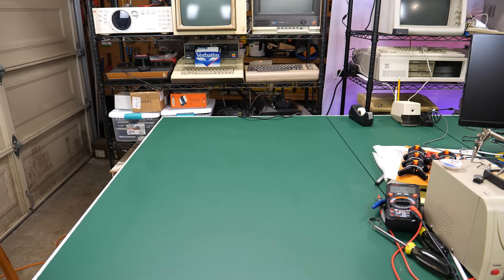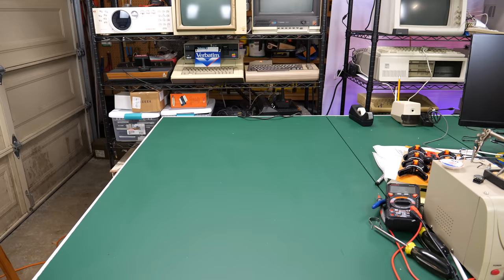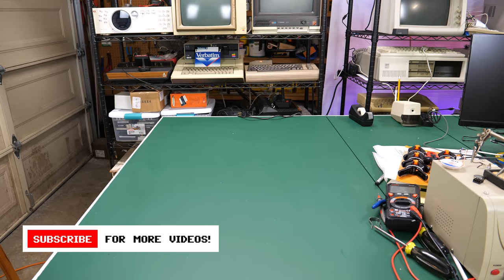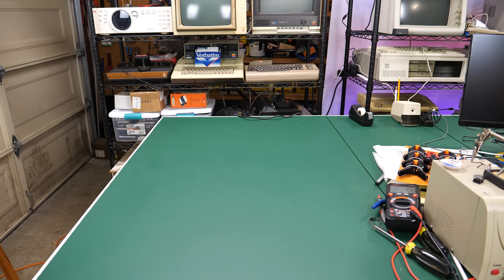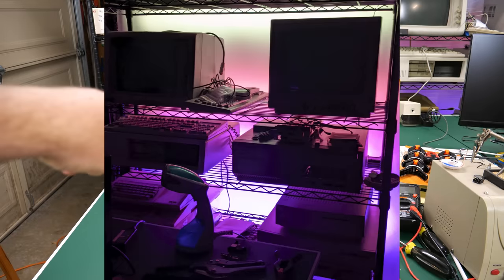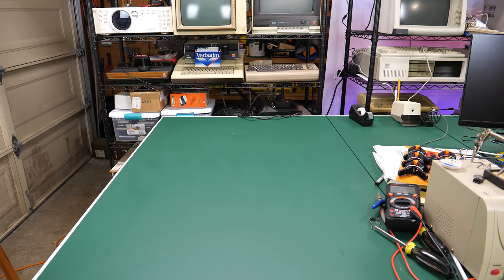Hey everybody, welcome back to the Retro Hack Shack, and welcome to another edition of eWaste Wednesday. What I found today really does classify for eWaste — we'll see that in just a minute. Things are a little bit askew in the shack because I'm installing some neat little lights over there on that side, and I'm going to do the same over here. I'm right in the middle of that project, but I'm not stopping videos just because I have things all in disarray. So without further ado, let's go ahead and get to the first item I found.